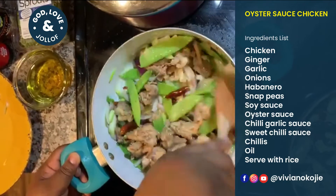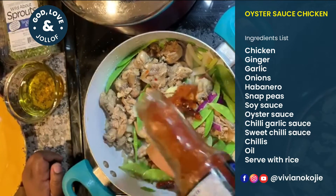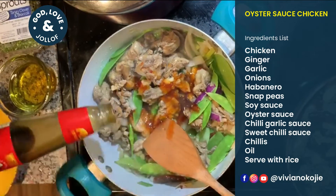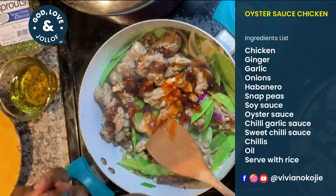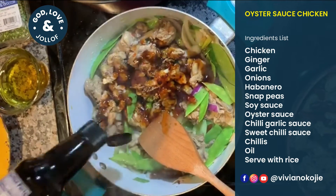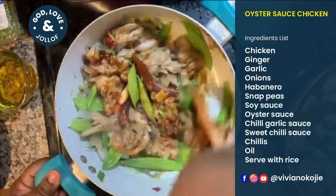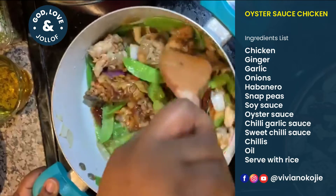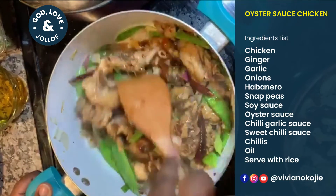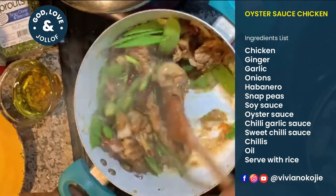You could even do this in batches, for example if everyone in your home has different tastes. Now I'm going to add a little bit more sauce — and most importantly my oyster sauce and soy sauce. I'm going to put a bit more.